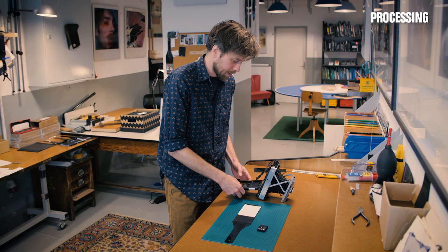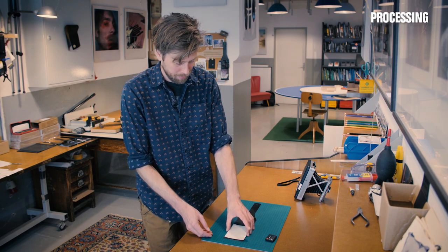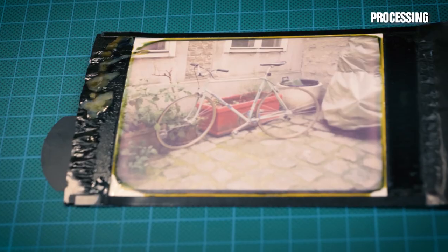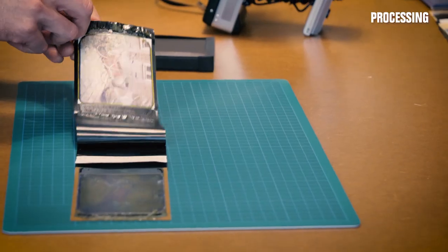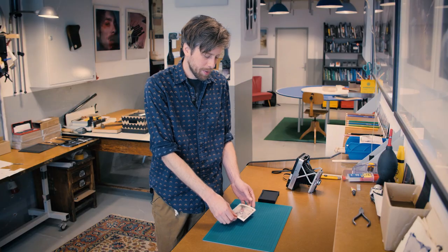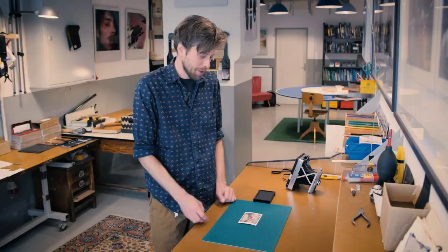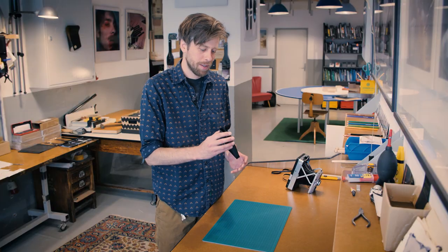Plus, you're waiting for three minutes anyway — what else are you going to do? Now the fun part: peeling. Once you've unveiled your print, it's time to remove all the remnants — it's pretty straightforward. Once your print has been released, it's still drying. You can put it back in the cartridge as a convenient holding place while it dries.